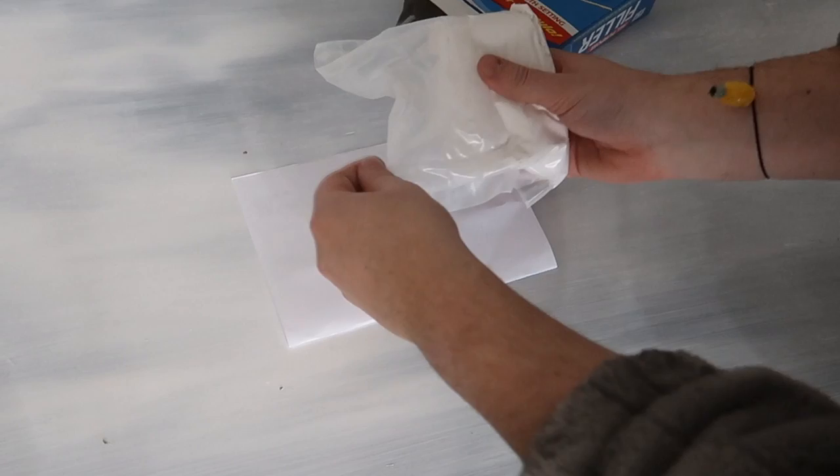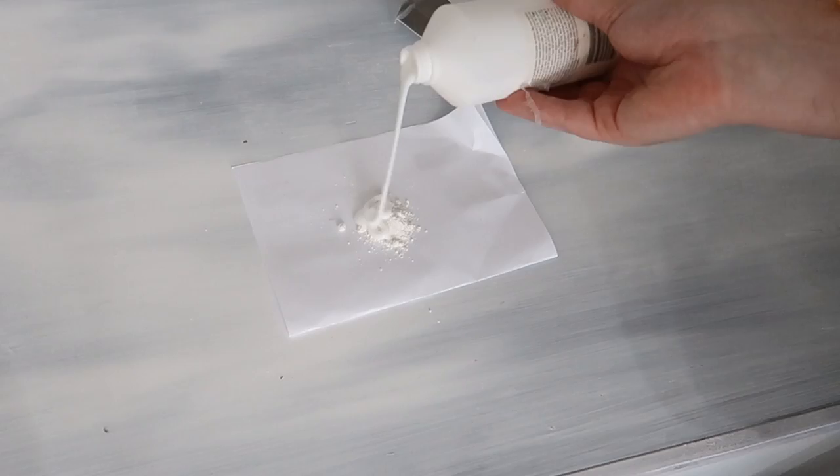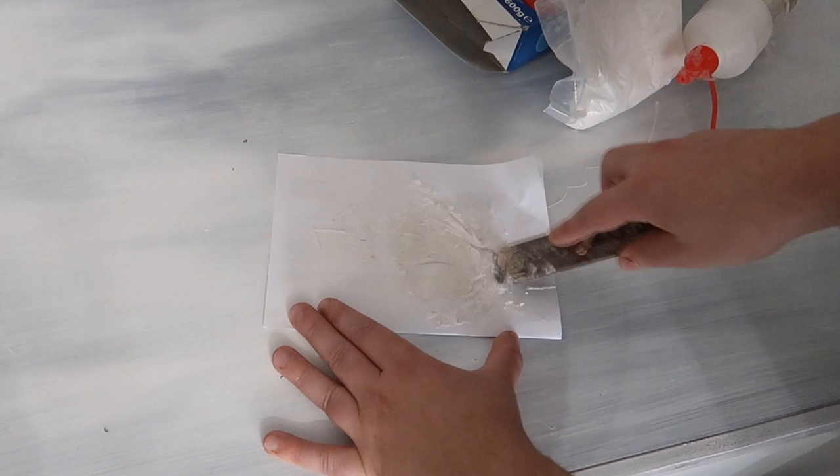I had a couple of holes left to fill from some screw heads and I mixed some simple filler, but I always mix it with PVA glue rather than with water — that's a good pro tip. I find this makes it a little bit more sticky and it sands off exactly the same but it tends to just fill a bit better.